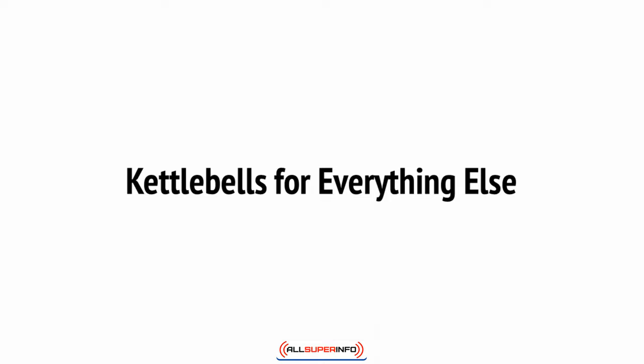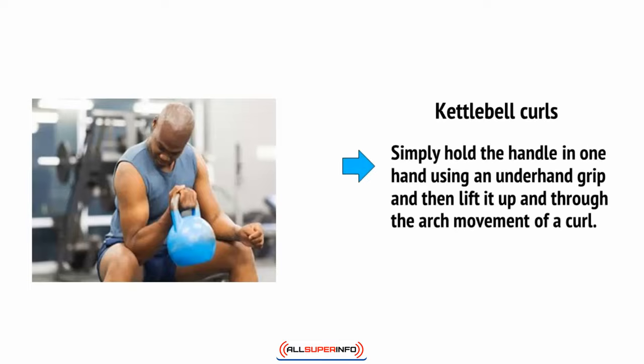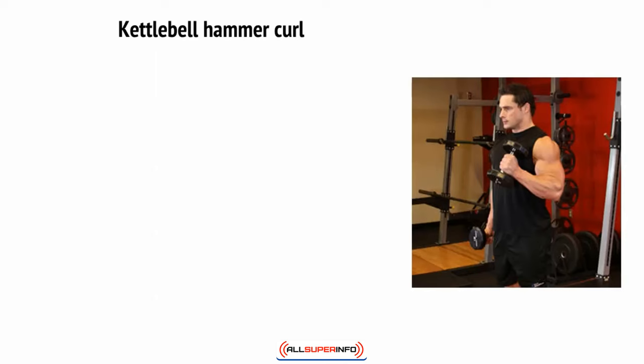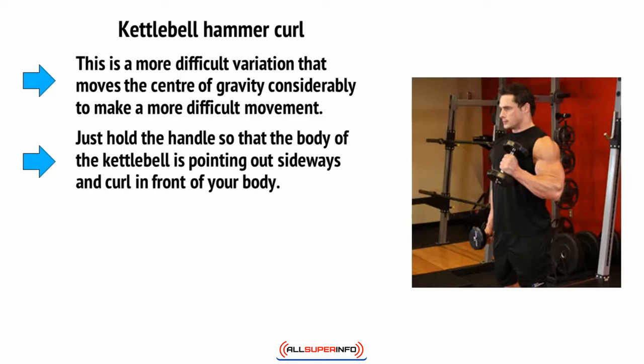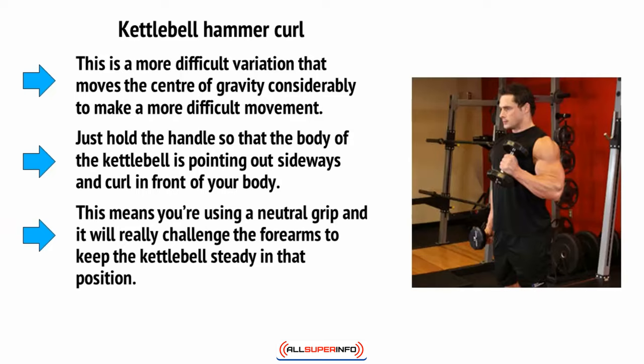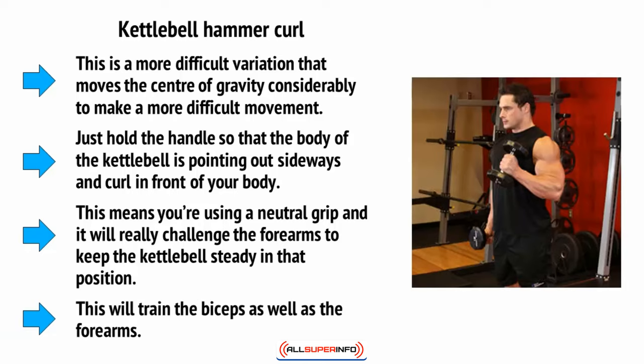This means you can perform kettlebell curls — simply hold the handle in one hand using an underhand grip and lift it up through the arching movement of a curl. This will train the biceps. For the kettlebell hammer curl, hold the handle so that the body of the kettlebell is pointing out sideways and curl it in front of your body. This uses a neutral grip and will really challenge the forearms to keep the kettlebell steady, training both the biceps and the forearms.